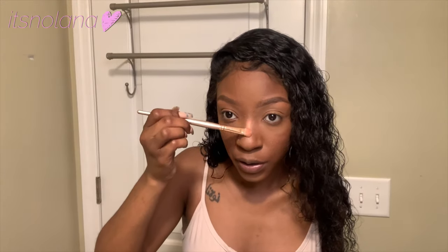I'm using the Black Radiance highlighter — it's the one that comes in the contour palette. I like this highlighter because it just goes with my skin so beautifully. I also like to put it on my brow bone, put it on my finger, and then to create an exclamation point on your nose — do the bridge of your nose and then the tip of it. I like to blend it out on my face — that's the time for the straight face.